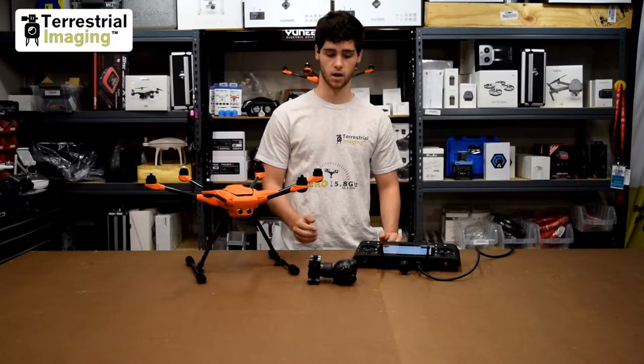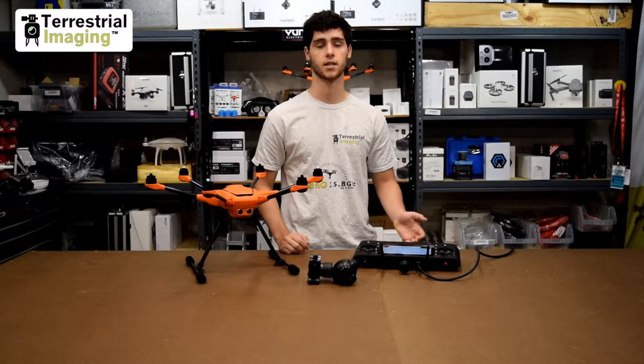In this video I'm going to use the E50, put it on the H520, and bind it to the ST16S.